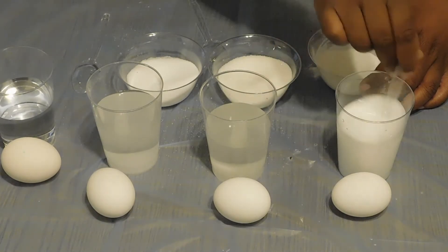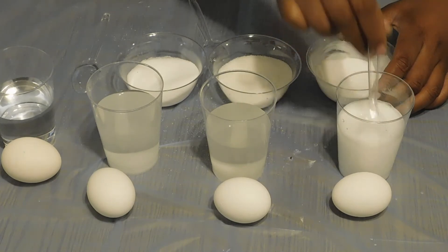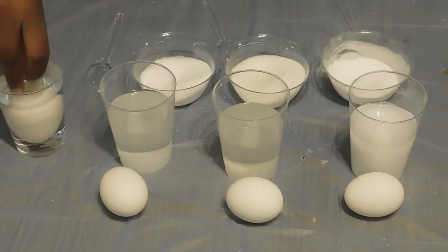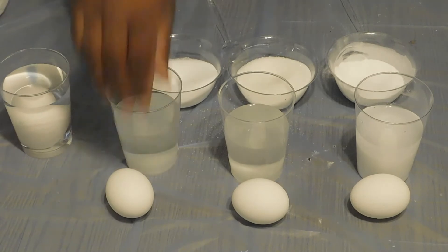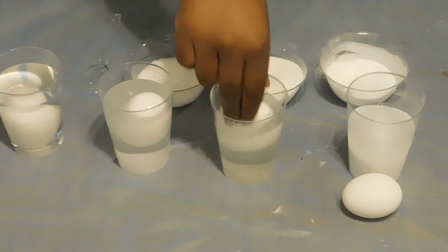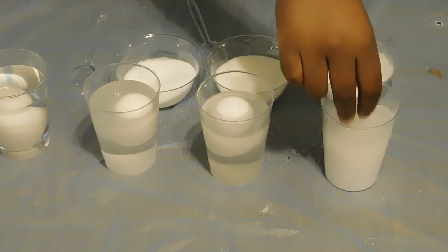What we want to see is what's going to happen once we put the egg into the water. Will it sink or float? We're going to start with just regular fresh tap water — slowly put your egg, and you'll notice that it sinks to the bottom. And we will repeat with the salt, with sugar, and baking soda.